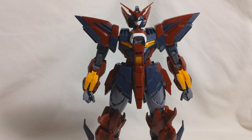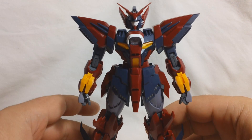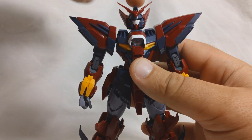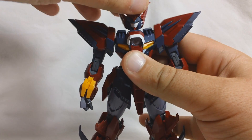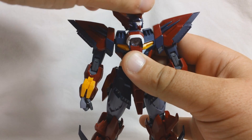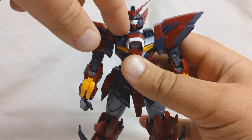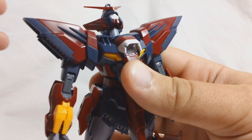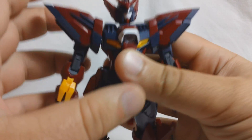Now on to Epion's articulation. I've taken the liberty of removing the wings just to make things a little bit easier. The head is on a double joint — you've got a ball joint up inside the head that can go side to side a little bit, forward and back, and of course can rotate 360. Then you've got a joint where the neck connects to the torso that can go back quite far, so the head can go even farther back.